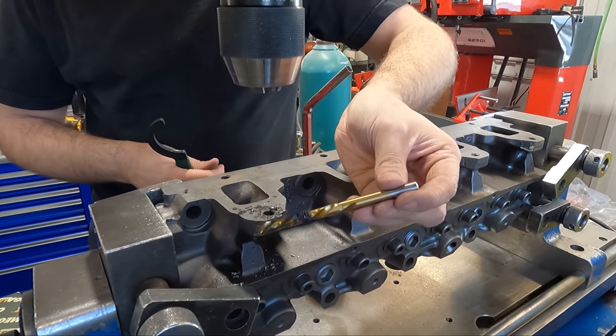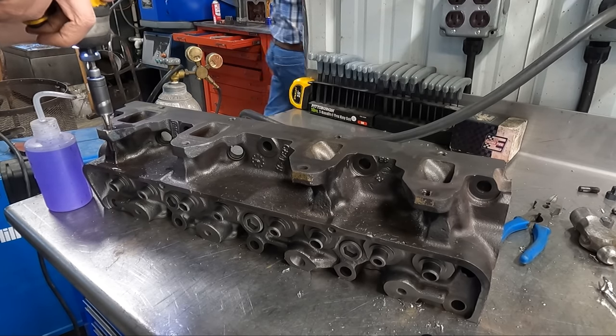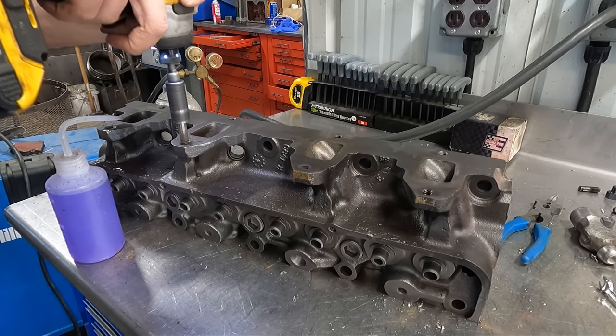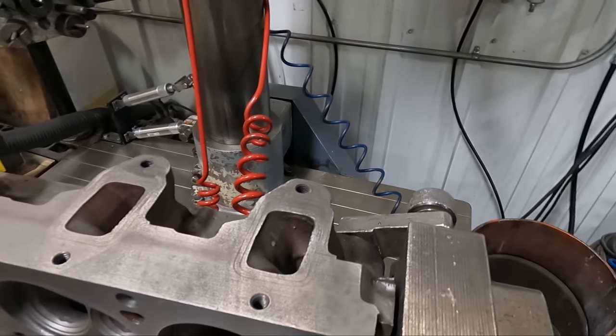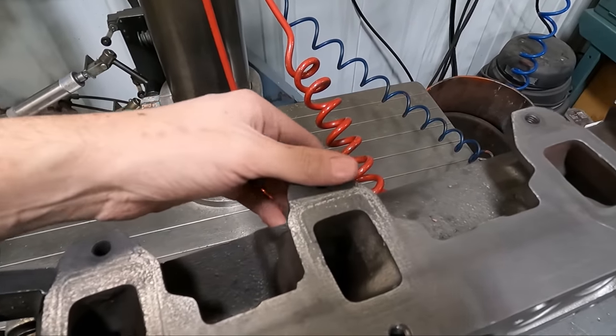The last thing we like to do is run a tap through to clean any remaining corrosion on the threads, so that when the customer goes to reassemble, they won't have any issues with the bolts or studs not going in. And if you want to see what can go wrong with this step, I'm going to have a video live on my TikTok when this video goes live.